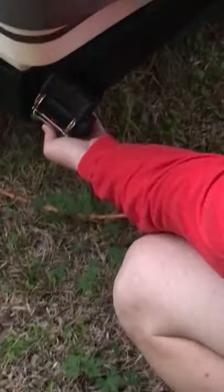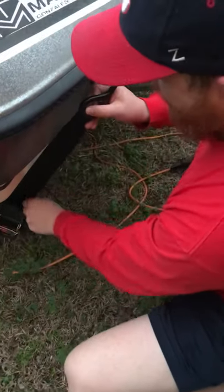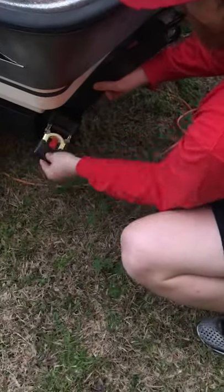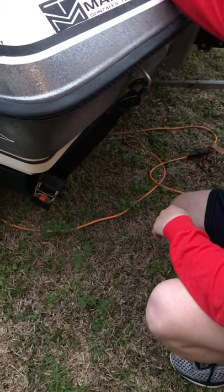These things are so easy to use. This little red lever right here — I simply press that down to release the strap. When I'm ready to go, they strap down fairly easy.